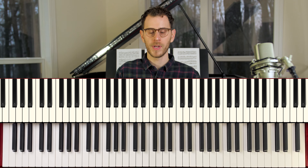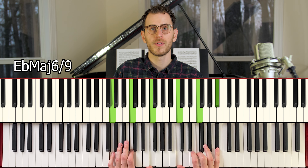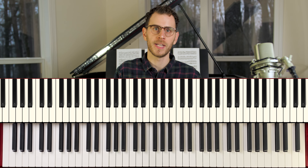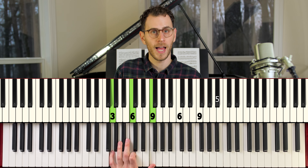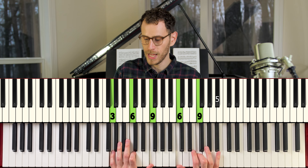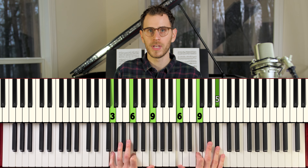From there we go to an E flat major 6-9. Yet again, it's another case where I think it sounds really nice having repeated notes. We've got 3, 6, 9 in the left hand, and then in the right hand we've got 6, 9, and then 5 on top. That's a really pretty chord.